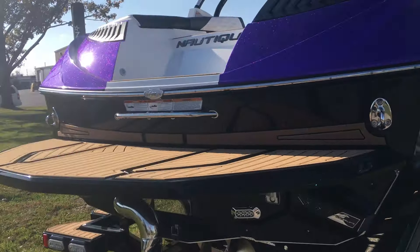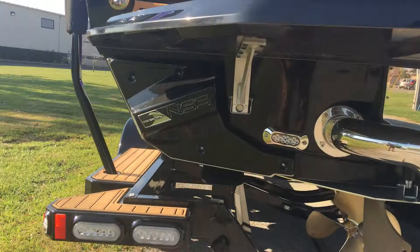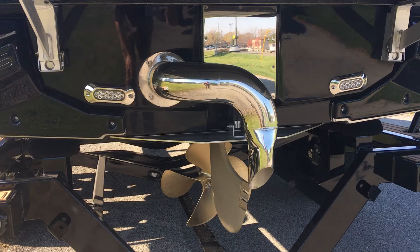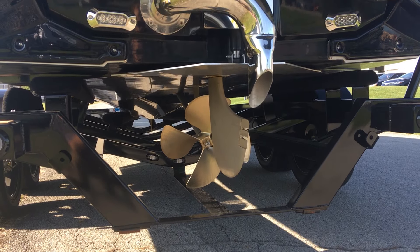Back into the boat, you'll see we've got the brown sea deck option on here. Underneath, you'll see our Nautique surf system, our surf pipe, and a pair of factory underwater lights. We've also got our 17-inch prop on this G21.